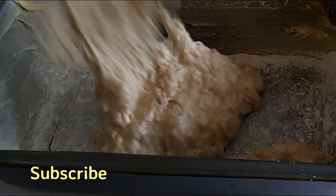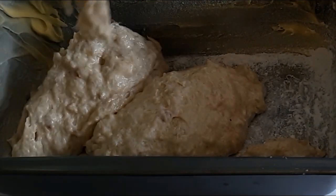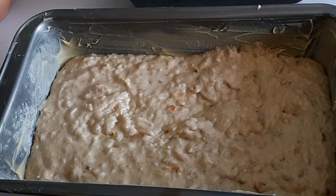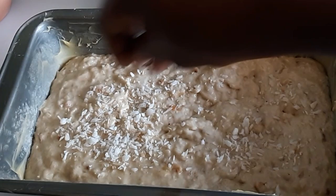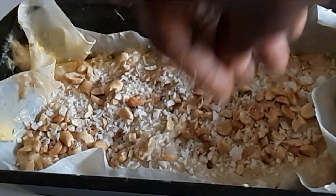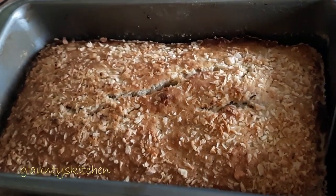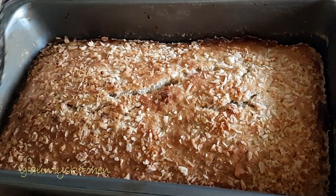Heat the oven at this stage and pour the batter into a greased and floured pan. It's a nut-full banana cake loaf. I'm going to sprinkle more coconuts on it. For the second smaller loaf I made, I'm going to add peanuts and then sprinkle with coconut too. You might want to loosen the edges a bit — this is optional. Thank you so much for watching and see you in my next video, bye!